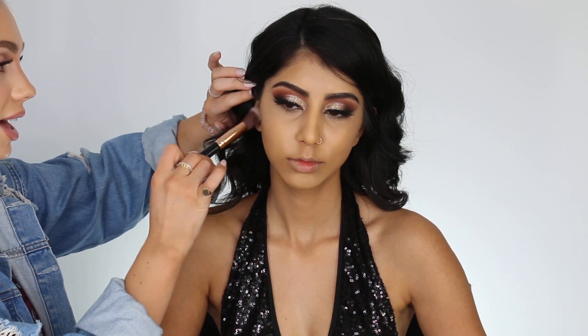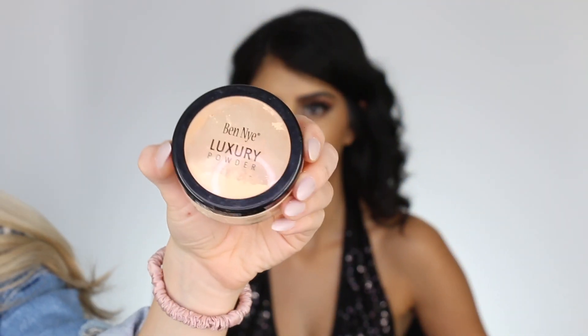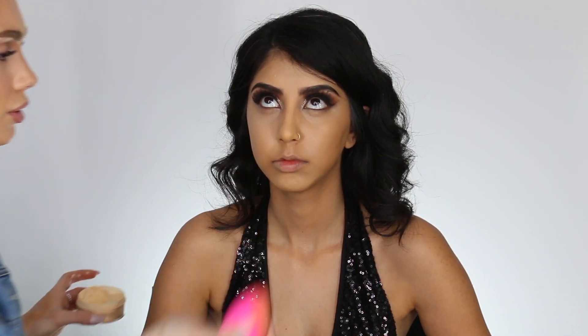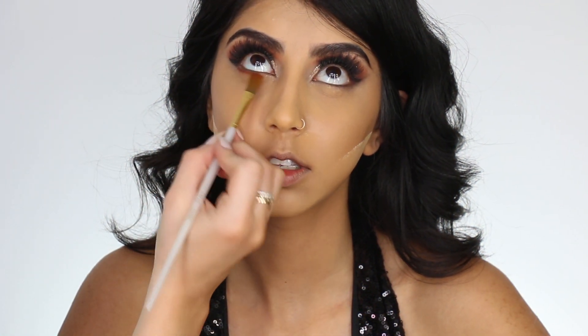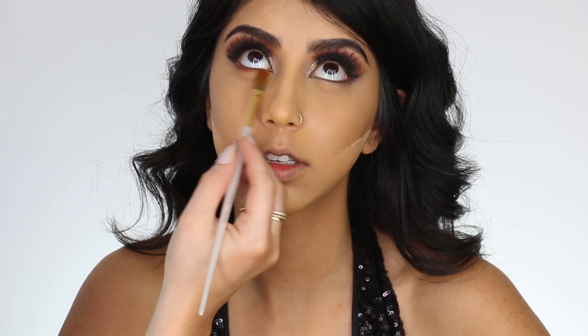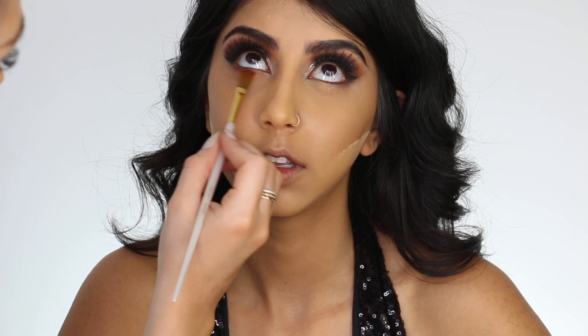She has a really nice tiny forehead, so I'm not going to contour up there. Whenever you use cream products, you want to set them with powder — that's really going to lock in your product so it doesn't move around all night. I'm just setting my contour, then going into a really nice banana powder to set underneath her eyes. Next I'm jumping back to the eyes to finish the bottom and smoke it all out, going back into my Jaclyn Hill palette with a little paintbrush to put a little bit of color and definition down there.